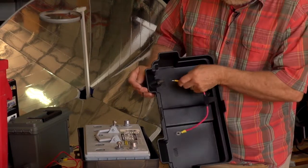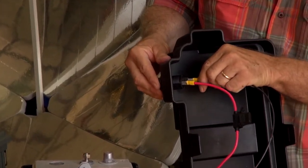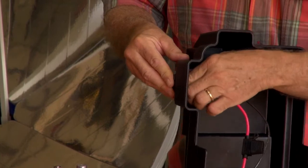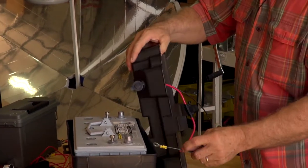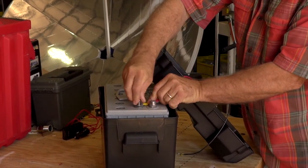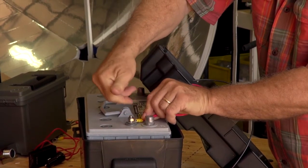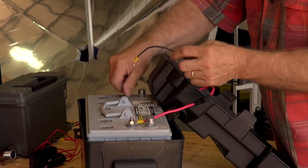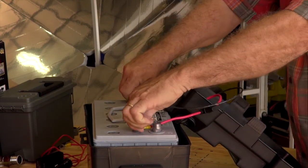We're going to connect the positive to the positive terminal and the negative to the negative terminal. Now we're going to connect the positive and negative here to the battery positive terminal, and connect our DC negative to the DC post. You will want these tightened down with a wrench — don't rely on finger tight.